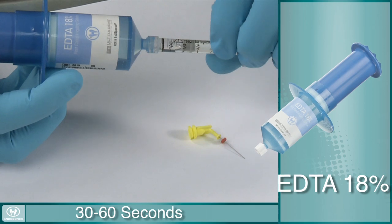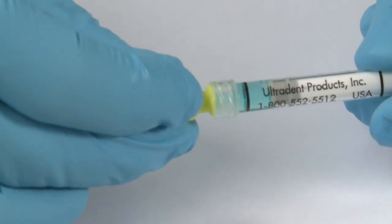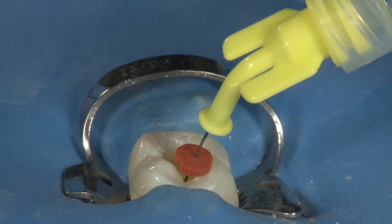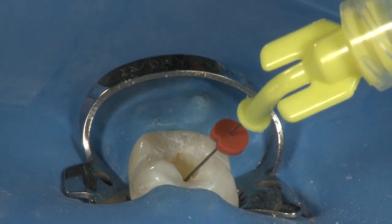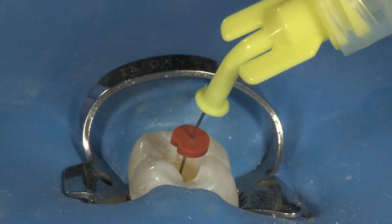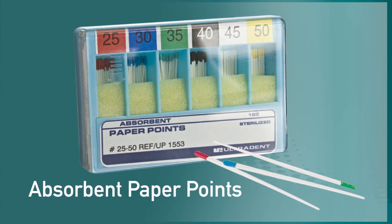Load a 1.2-milliliter syringe with liquid EDTA 18% from the Indispense syringe and attach a 30-gauge NaviTip. Load another 1.2-milliliter syringe with Consepsis, 2% chlorhexidine gluconate, and attach a 30-gauge NaviTip. Fill the canal with liquid EDTA 18% and allow it to soak for 30 to 60 seconds — where Chloracid removes organic matter, EDTA breaks down inorganic matter such as the smear layer and exposes the dentinal tubules. Evacuate, then fill the canal with Consepsis chlorhexidine gluconate and allow it to soak for five minutes. Studies have shown that a five-minute soak with chlorhexidine provides up to 10 weeks of antimicrobial protection. Evacuate one last time and blot out the canals using one to two paper points.